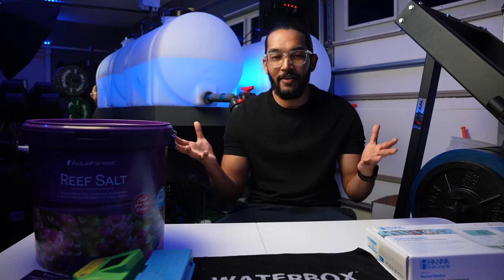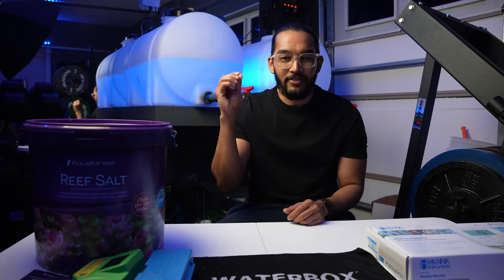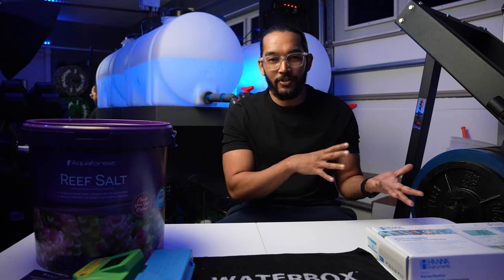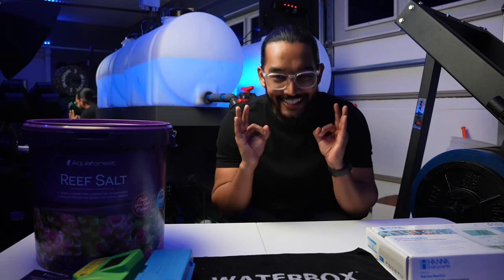It'll probably come down some more. Now I wouldn't have to worry about feeding a little heavy — I'd probably go back to feeding some pellets and then frozen, switching back and forth. That is fantastic.